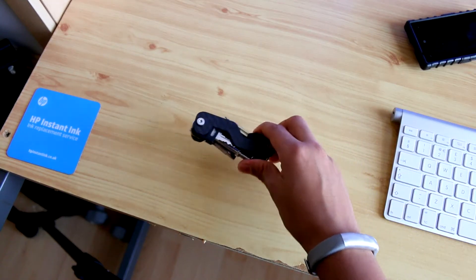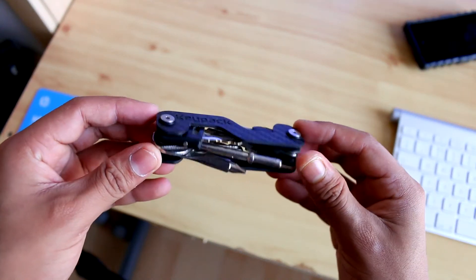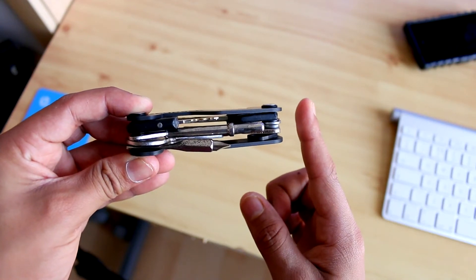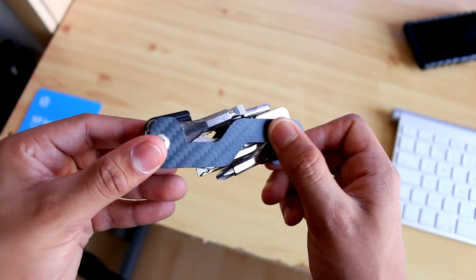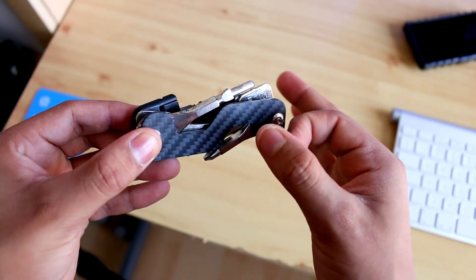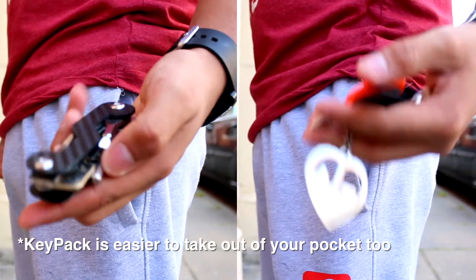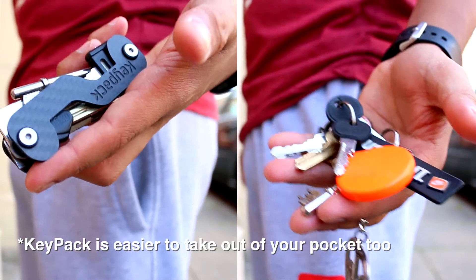The Key Pack key organizer is basically a key organizer, a bit like a Swiss army knife but for your keys. It's also about one inch and a bit in thickness. I have seven keys on there and it's actually not that bulky — it may look like it in the video, but the build quality on this product is amazing. I've been using it for a couple of weeks now and it's been fine. The main benefits are that it doesn't make a jingle in your pocket, it won't scratch anything, and it has a lower profile.